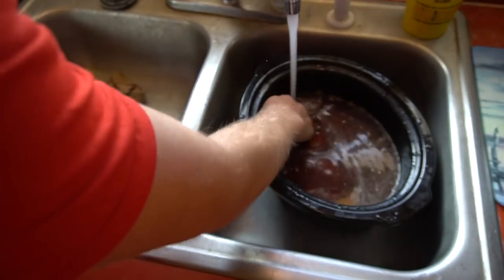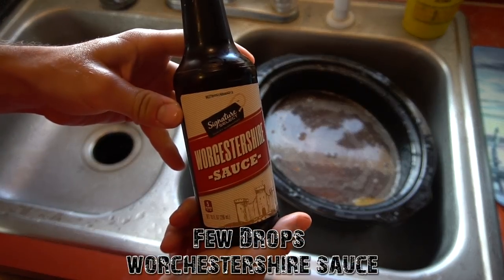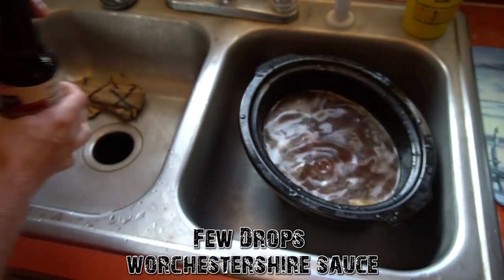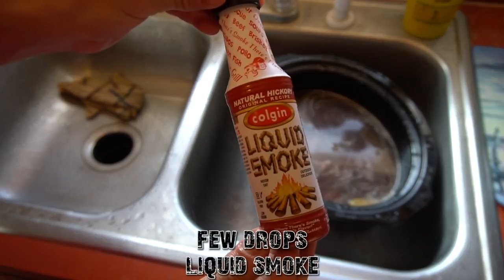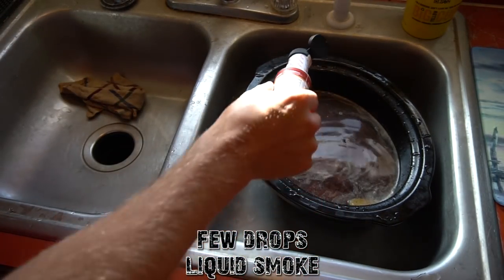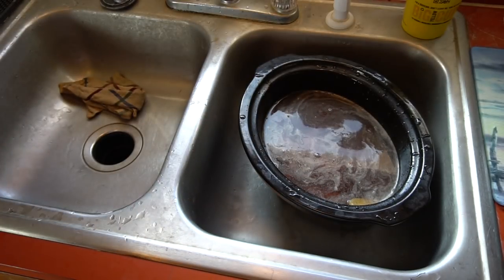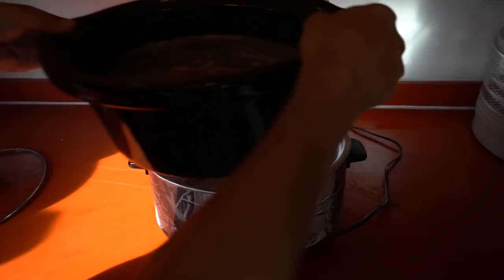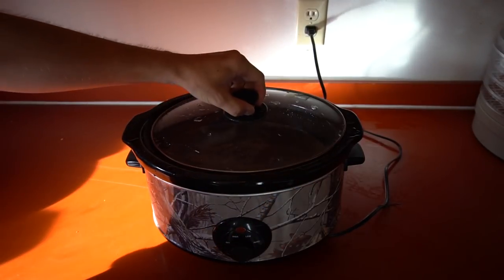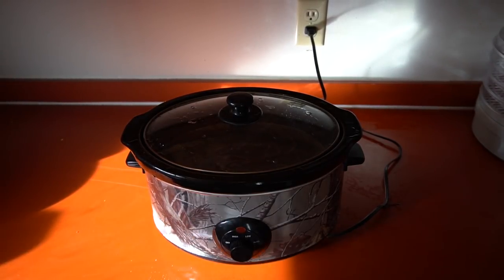We want the beef broth and all the other seasonings to soak into the meat. Now we're gonna put in some Worcestershire sauce — just a few dabs — just a little bit of this for a nice smoky flavor. There we go, now this is ready to go on the crock pot.